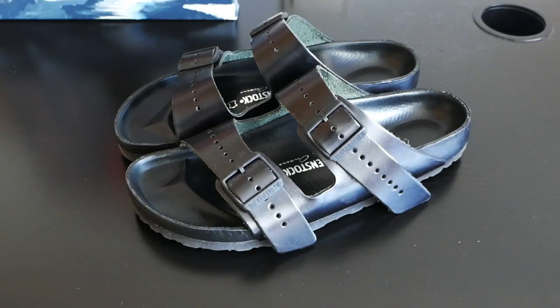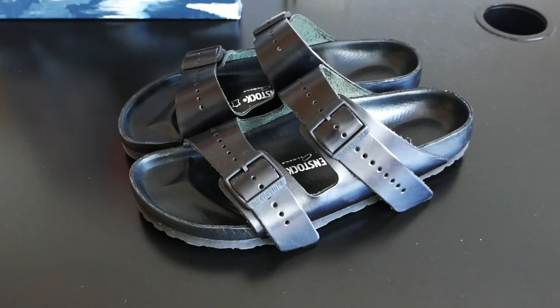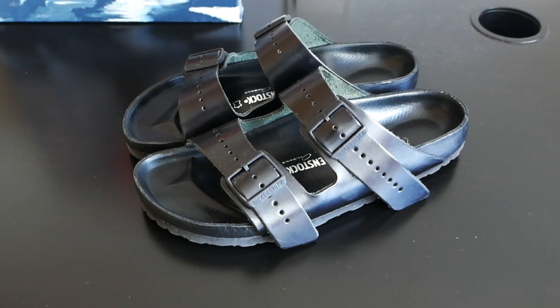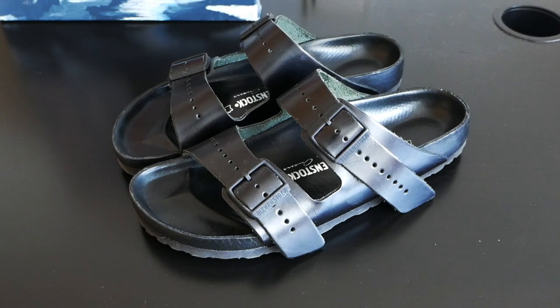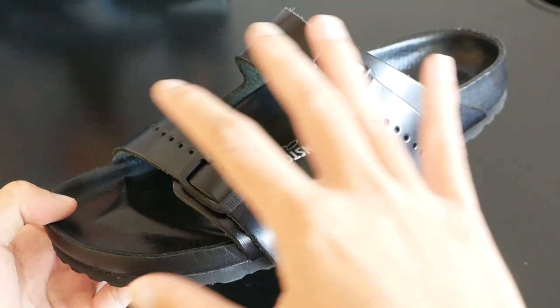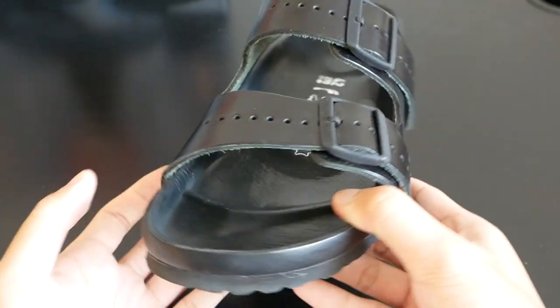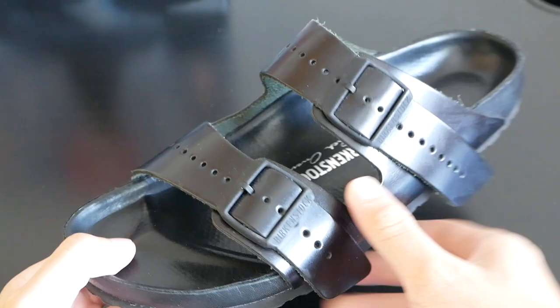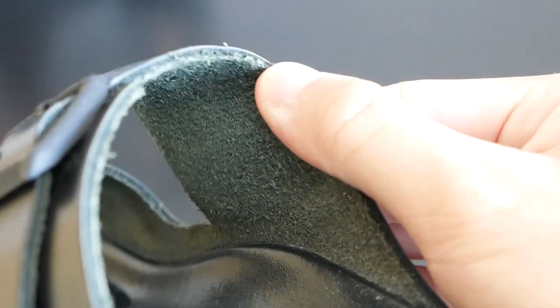Here are the sandals themselves. Unfortunately I do not have the box so I'm unable to show it to you guys. It is the Arizona model made in a black smooth leather. It is in a slightly used condition so please ignore the scuffs and scratches. Starting with the upper of the sandal, it mainly consists of these two straps. It is constructed from a very sturdy leather and on the underside of the strap you have a suede finishing.